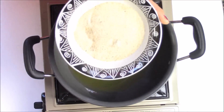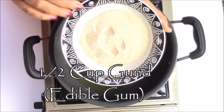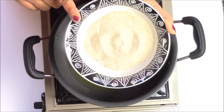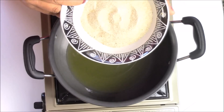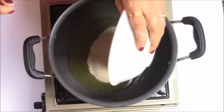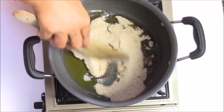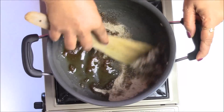I am going to add half cup of gund. I am adding gund powder. If you want, you can also use the whole gund, but I like to add it as a powder. If you add the whole gund, you can add it into the ghee and then just crush it with the spatula. So I am adding half cup of gund and now just sauté it.